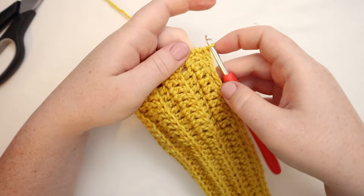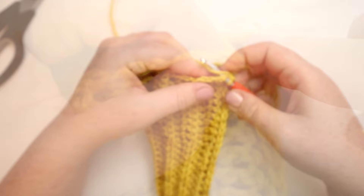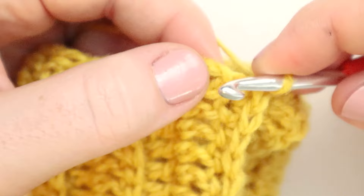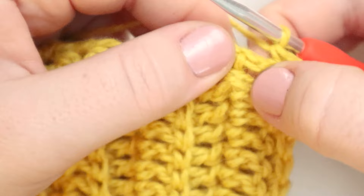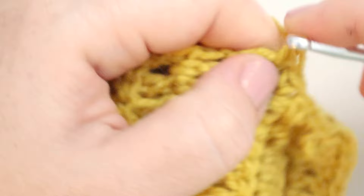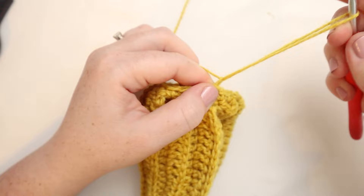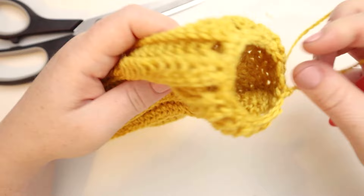Now we're going to turn the work and work around this side. I'm going to put a single crochet in the same stitch just to turn the work. Now in every double crochet, I'm going to put one single crochet — that is just going to tighten up this circle a little bit. One single crochet in each of the double crochet rows. Here I am back at the beginning of the round — I'll slip stitch to that first single crochet and pull a loop through. Now we've got our end tightened up a little bit.